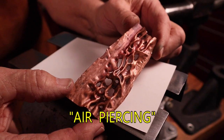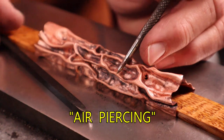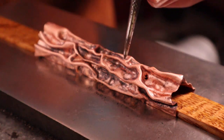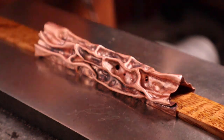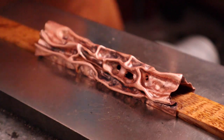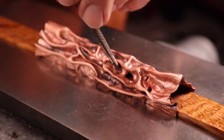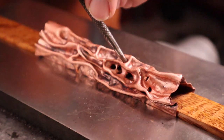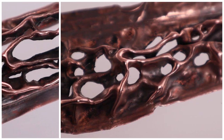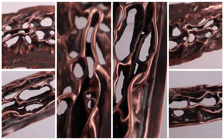Let's take the air chasing process one step further — I call it air piercing. This technique opens up and lightens the air chased metal without the use of a jeweler's saw. I like to use a sharp punch and a chisel punch. Decide where you want the metal to be pierced and drive the punch through the metal. You can shape the hole with the punch or with a chisel punch. This gives nice soft organic edges to the holes, unlike the jeweler's saw. By air piercing you can give your projects a light, airy look very quickly.